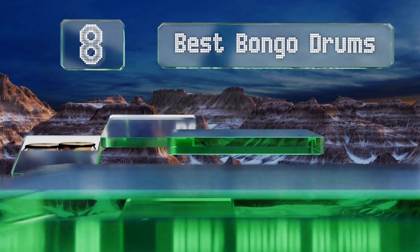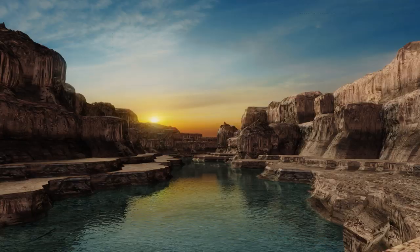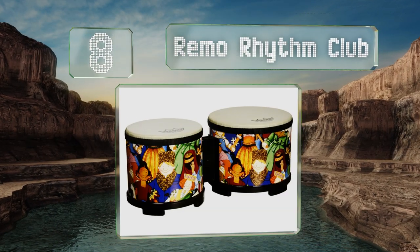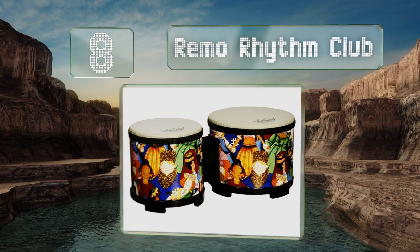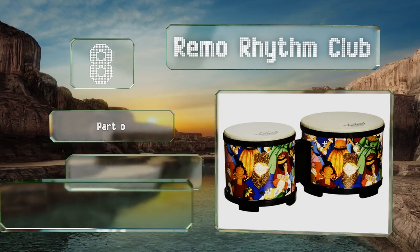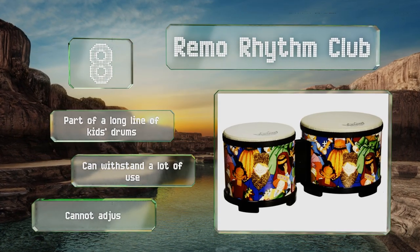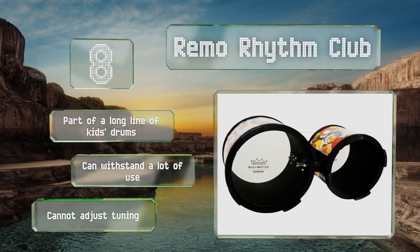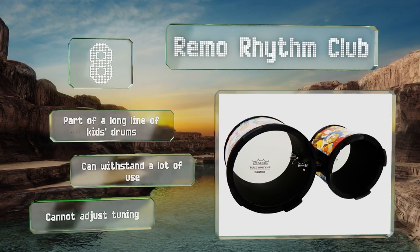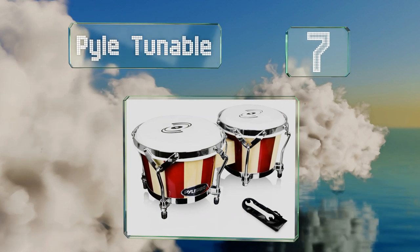EasyVid presents the eight best bongo drums. Let's get started with the list. Starting off at number eight, featuring a bright and colorful design and a simple construction that lacks any sharp metal edges, the Remo Rhythm Club were created with musically inclined children in mind. The synthetic heads resist stretching and produce a great sound despite the reasonable price. They're part of a long line of kids' drums and can withstand a lot of use. However, you can't adjust the tuning.